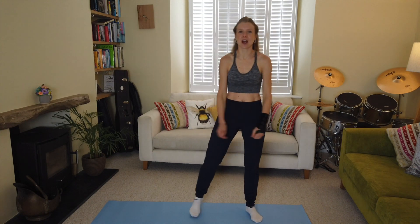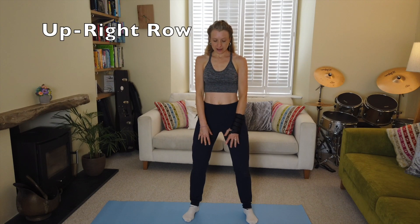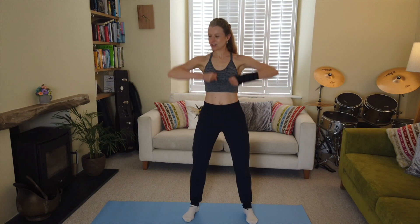Two and one — upright row! Roll the shoulders back, soft knees, tuck your pelvis under. You're taking your hands up to chest level and back down again. Usually you'd use a kettlebell or weights, but since you haven't got weights, imagine you've got something really heavy in your hands. Activate — squeeze your biceps. Good stuff, keep it going!